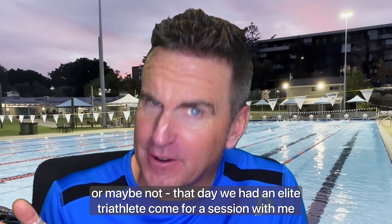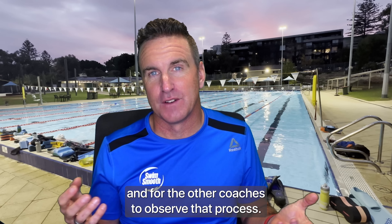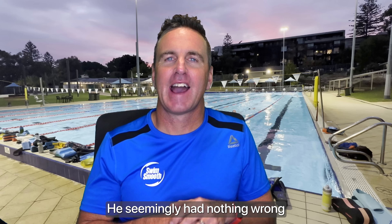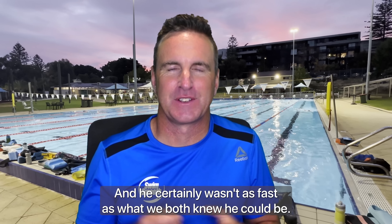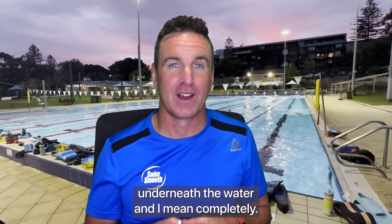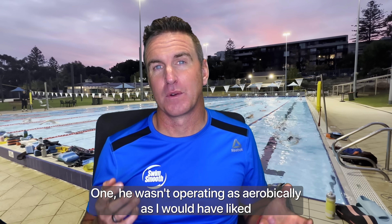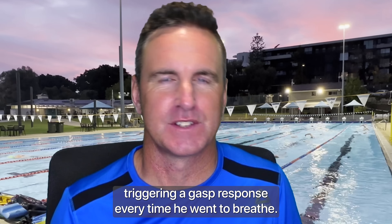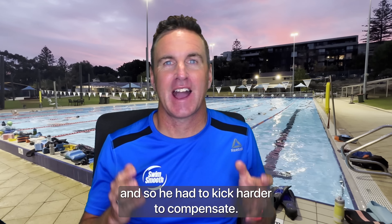As a pure coincidence — or maybe not — that day we had an elite triathlete come for a session for the other coaches to observe. This guy looked great in the water and yet something wasn't quite right; he certainly wasn't as fast as we both knew he could be. Sure enough, the video analysis showed he was holding on to his breath underneath the water completely. This was leading to two things: one, he wasn't operating as aerobically as I'd like by holding all that carbon dioxide in his lungs, triggering a gasp response every time he went to breathe. Two, all that buoyancy in his chest was forcing his legs down, so he had to kick harder to compensate.